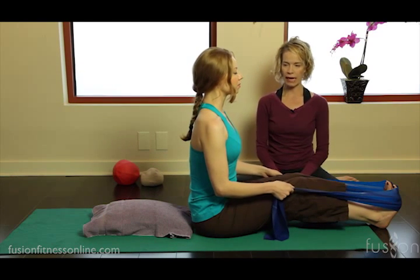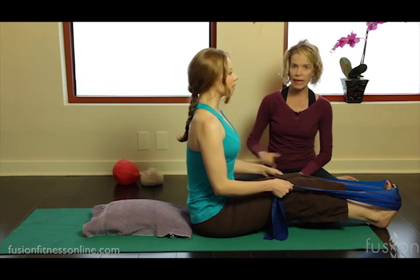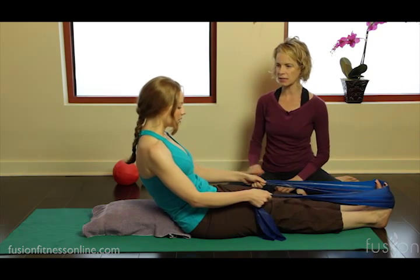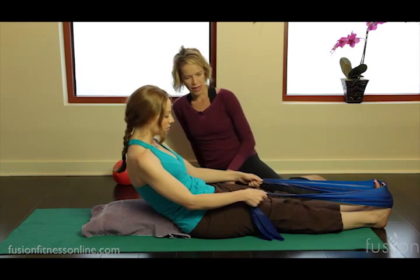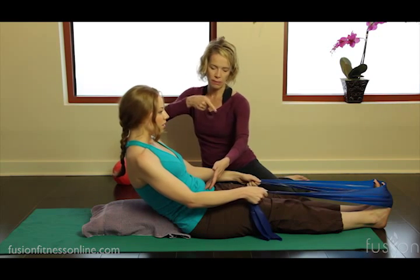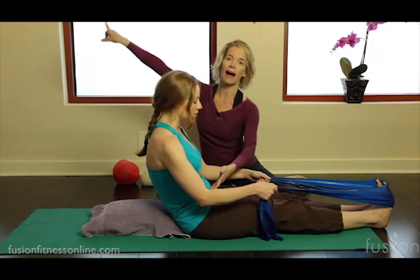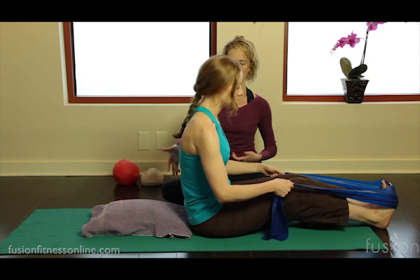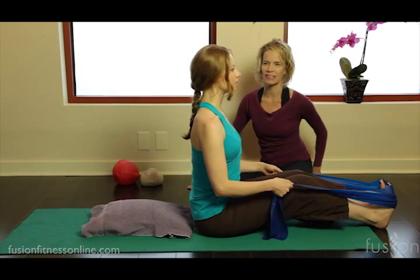Let's do one more. Take a deep inhale, exhale, wheeling the pelvis back. She can take as many inhales and exhales as she needs. Take another deep inhale, and on the exhale she's imagining that her vertebrae are pushing that pillow out from behind her to get her up, and then she finds the center of her sitting bones and lengthens up.